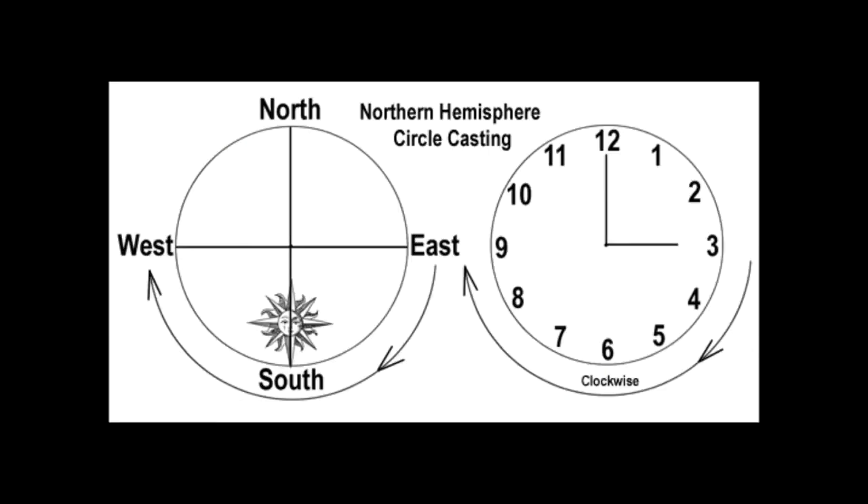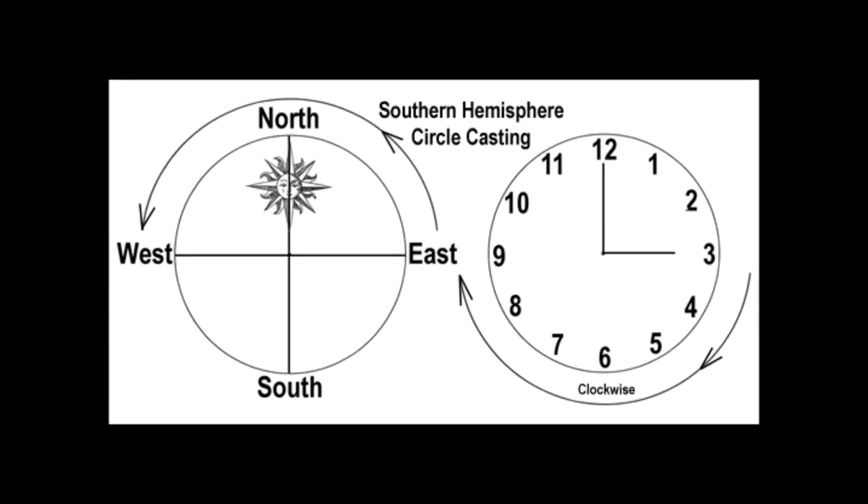So if you're in the northern hemisphere, you would start in the east and walk clockwise, going around the circle and ending back at the east spot — for positive energy, pulling in a specific energy. If you're wanting to push out or do a banishing, you would start in the north and move counterclockwise back to the north. And if you're in the southern hemisphere, you would start in the east and walk counterclockwise, ending up back in the east spot.